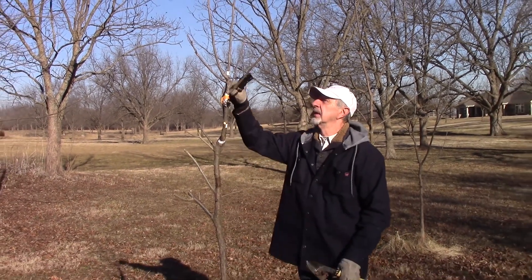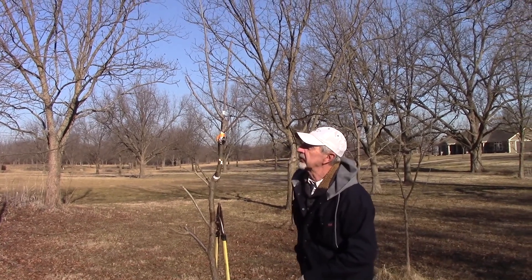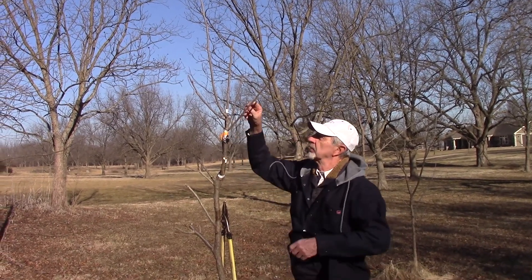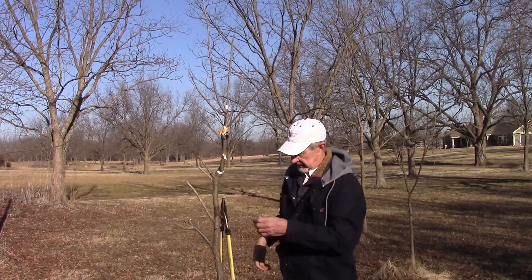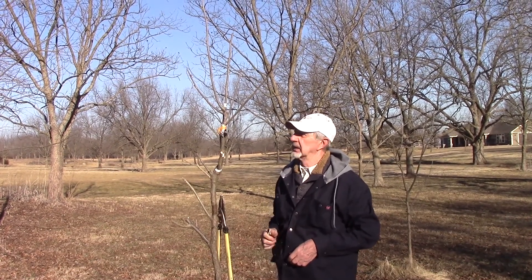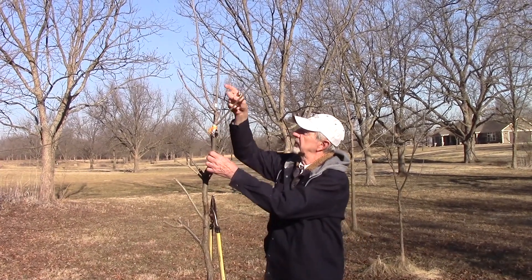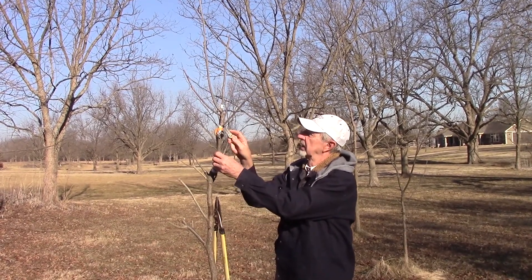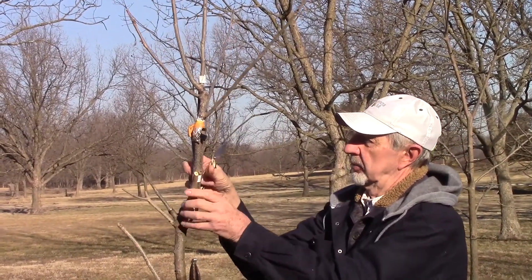All right, now we're looking at our graft. What we're going to do here is take off our brace stick that we put on — we showed that in our grafting demonstrations. That brace stick is only good for a year; that's when it's really critical. Plus it's dead wood and it would have rotted anyway, so we're going to cut off that brace stick and get it out.